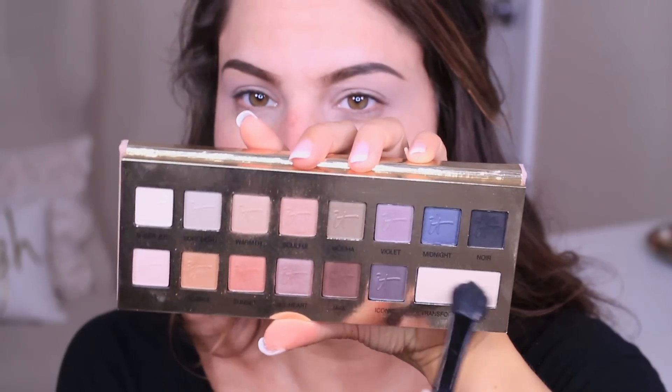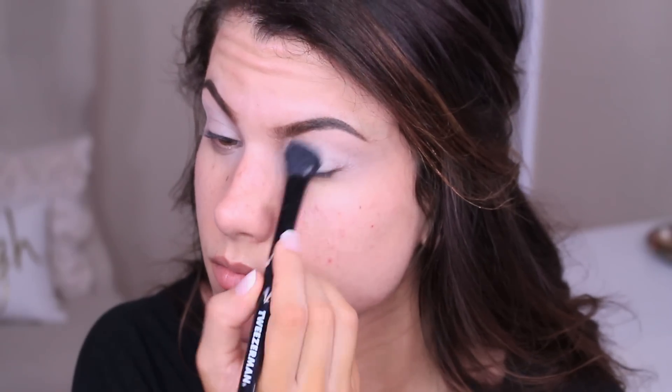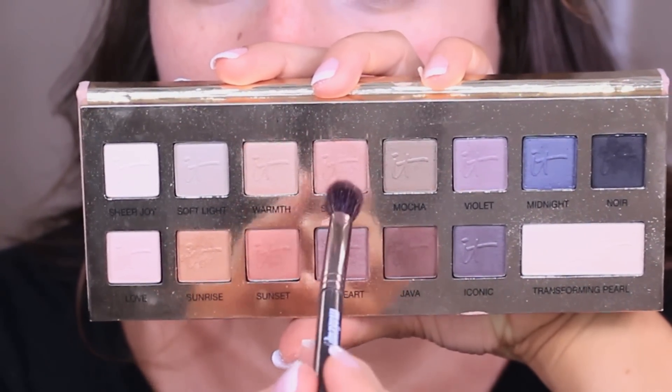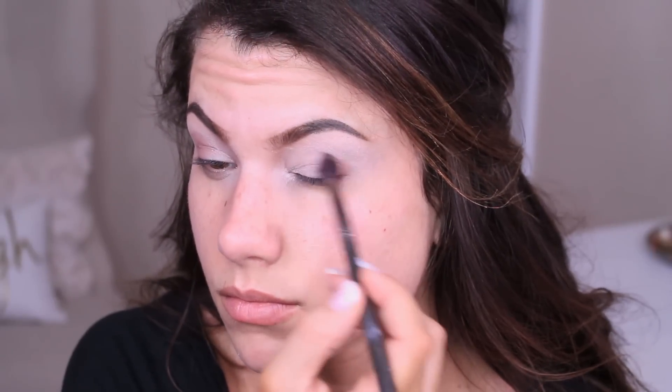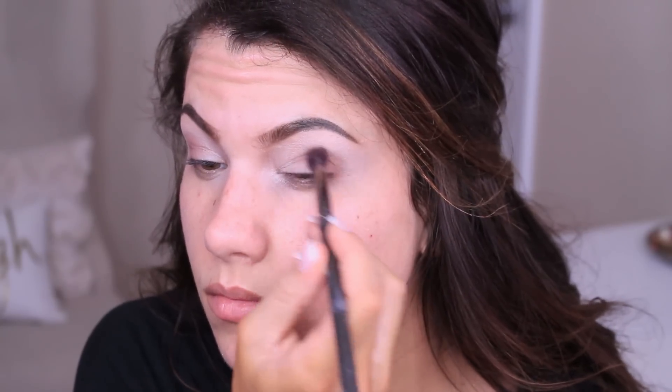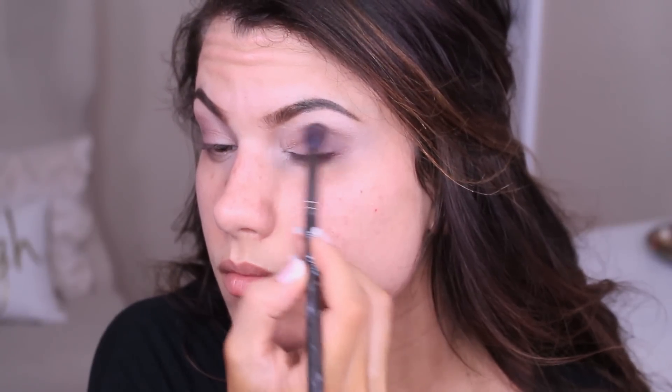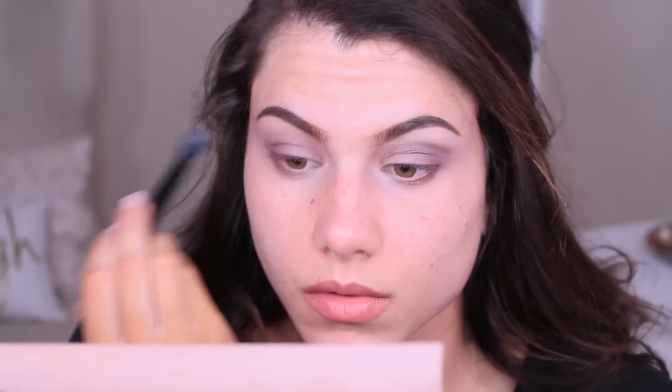I'm going in first with this light pearlescent shade called Transforming Pearl and I put that with a big shader brush from the lash line to the brow bone. Then I'm using a mix of Soulful and All Heart, putting that into the crease, focusing on the outer corners of the eye first with the most product and then blending inwards. Then I'm picking up Violet — the most purple shade of the palette — which has great pigmentation, putting it right over top of the other two, and using my big fluffy shader brush to blend out.